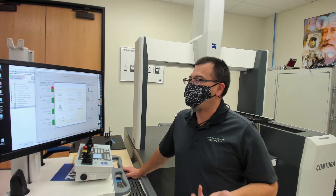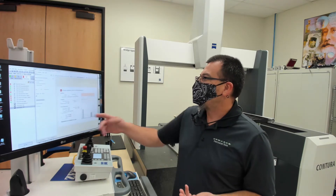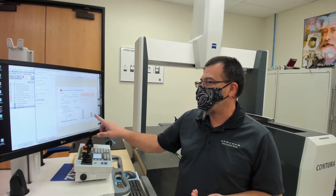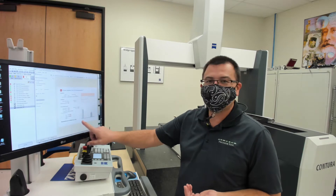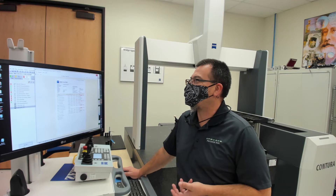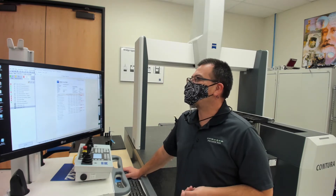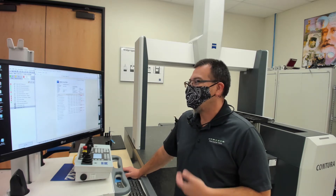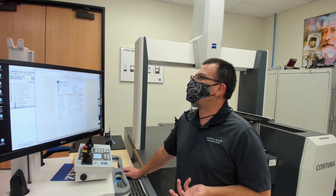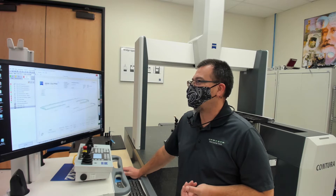We can also right-click on the PiWeb and actually bring up a process capability chart. That's going to give us a little more detailed information about how the data is breaking down, what our capability is, and some of the other statistical information that we're concerned with. So this is a really nice function built into Calypso. Here's that single printout we were looking at a minute ago. Now this is fully customizable — I've gone with a very simple presentation. This might be what I hand to the machinist on the floor so he can very quickly see what's out of spec and how far out of spec it is. Five values did not pass on this particular report.